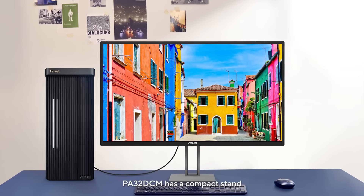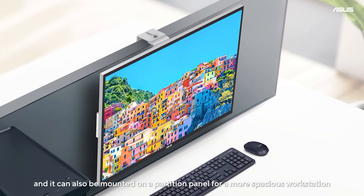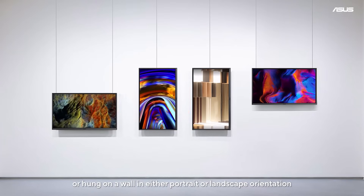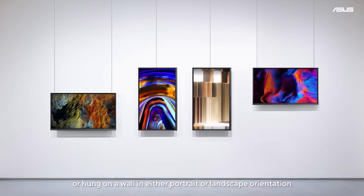PA32DCM has a compact stand, and it can also be mounted on a partition panel for a more spacious workstation, or hung on a wall in either portrait or landscape orientation.